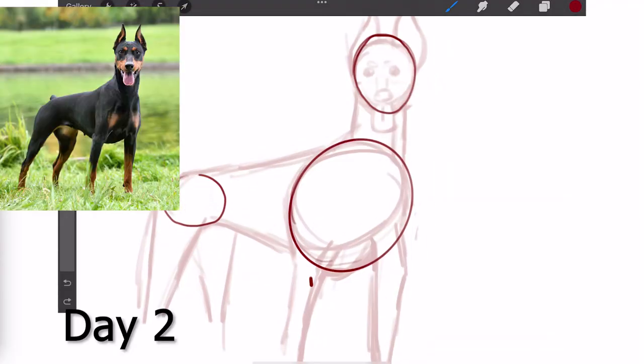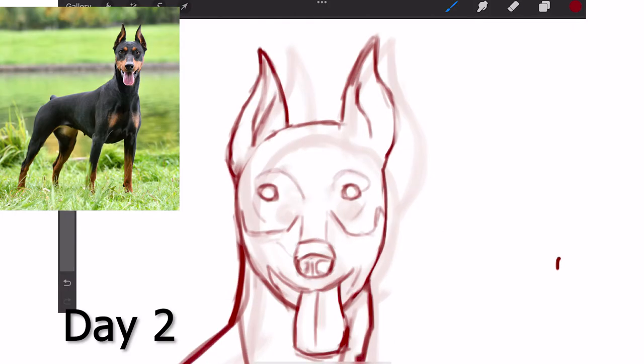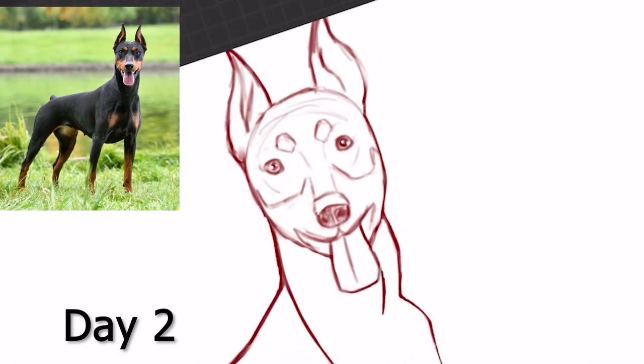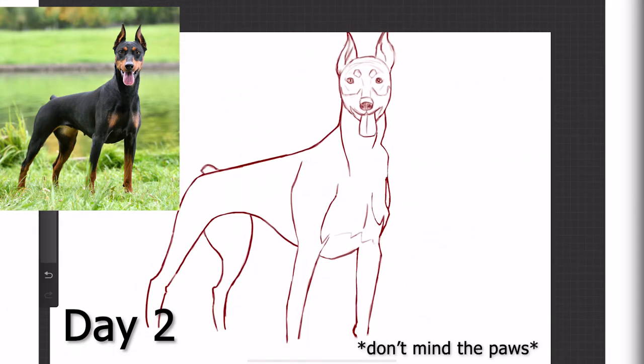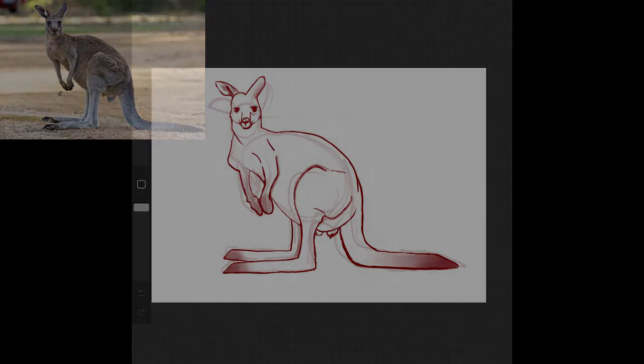I then tried to draw this dog. By starting with simpler shapes, I was able to complete my best drawing of a dog in just 20 minutes. I was so happy I drew these birds, a llama, and a kangaroo — and it was only the second day.